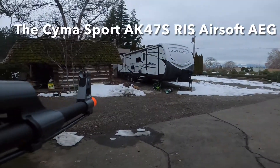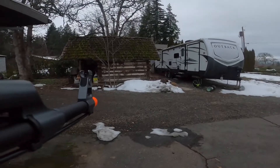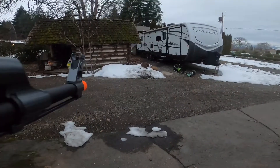I'm going to be testing out a SEMA Sportline AK. This is the, I guess, kind of like modernized version underfolder. This is semi-auto.